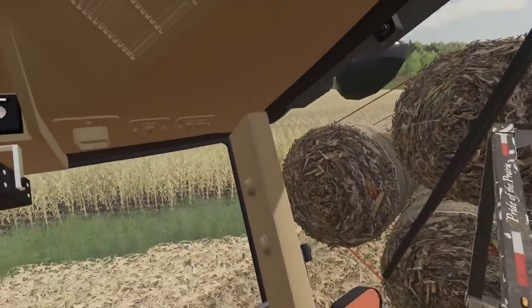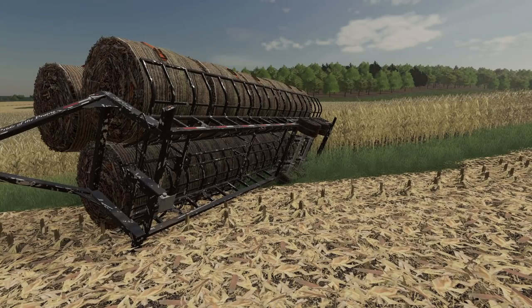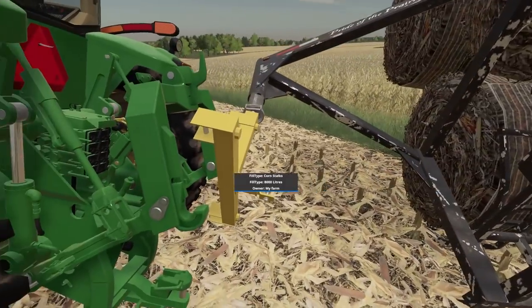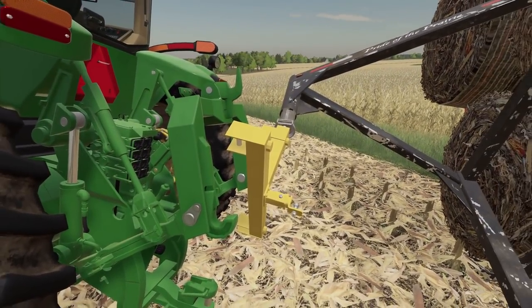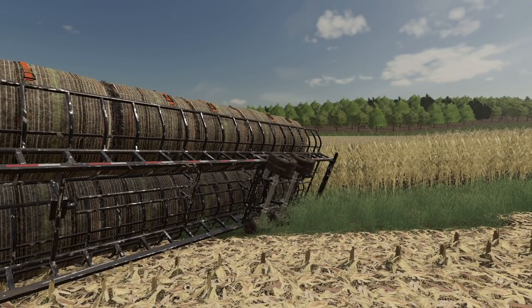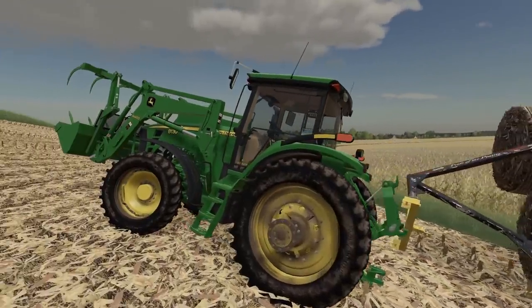It's a little— oh! What are we going to do now? Shoot! I broke the whole hitch off. Look at that. Ugh. Oh man. I don't know how we're going to get these bales home.